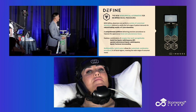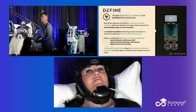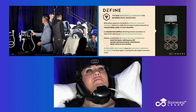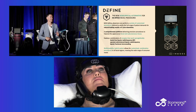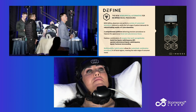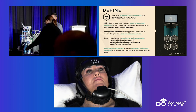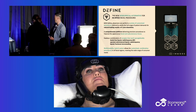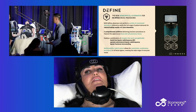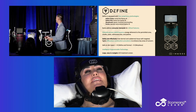We have the headpieces — they're called the cheek and the chin, though I prefer the terms jawline and submental region. As an additional value, InMode decided to also add Morpheus — the crowd favorite — and Forma, which is a hands-on approach that requires a technician. Let's talk through how we position each one of these in our practices.